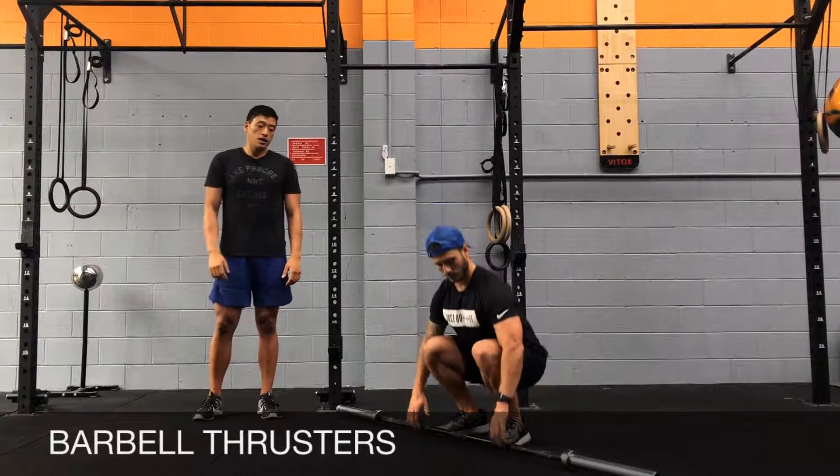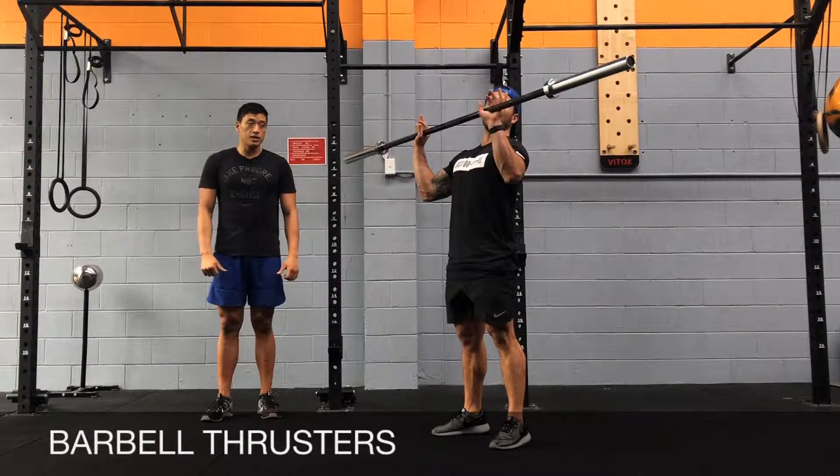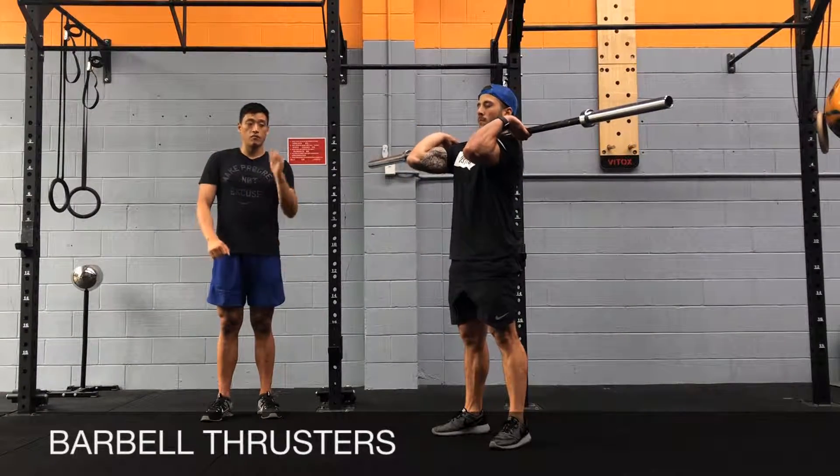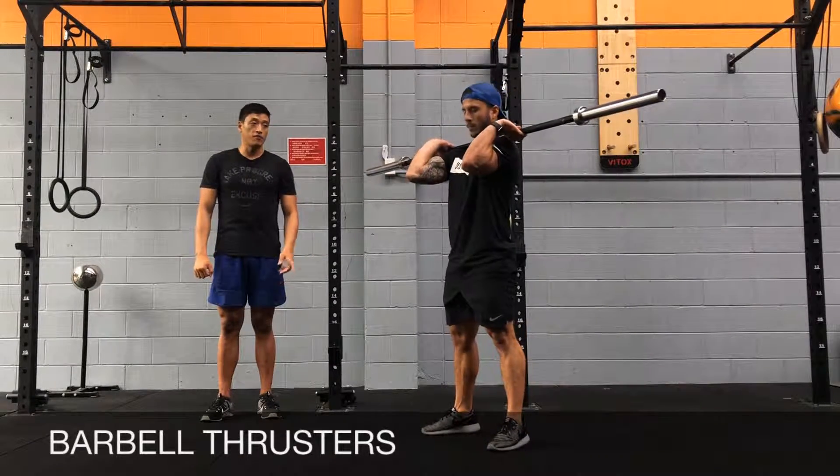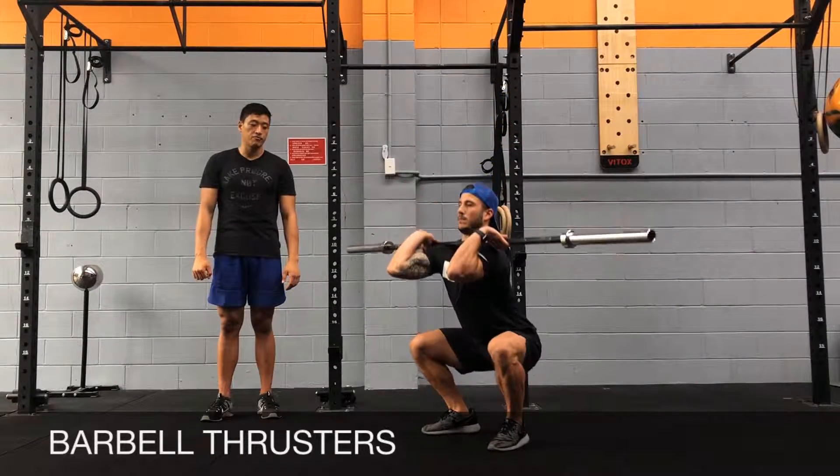You're going to grip the bar at about a thumbs-length from the thighs, or hands just outside shoulder width. Elbows forwards for the front squat, feet shoulder-width apart. You're going to go for a full squat and then come up for a push press.